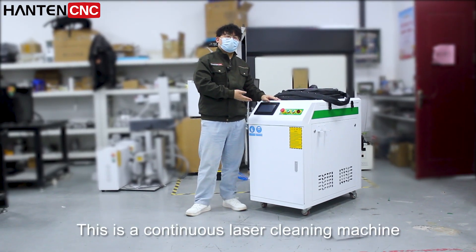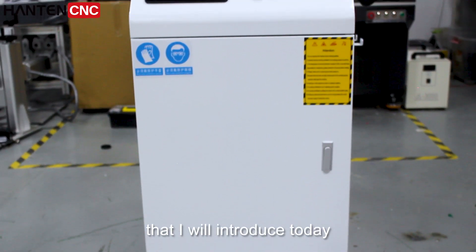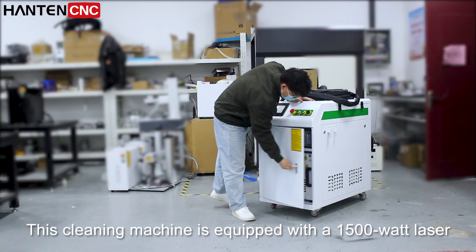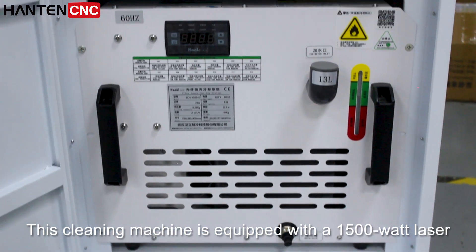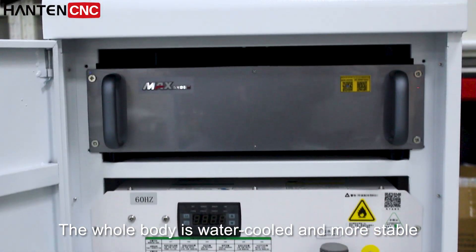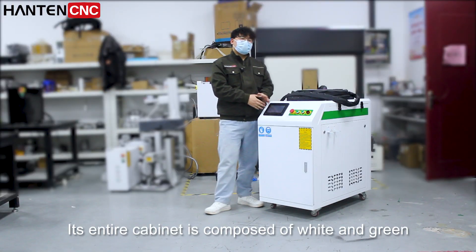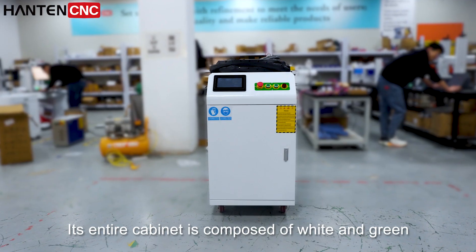This is a continuous laser cleaning machine that I will introduce today. This cleaning machine is equipped with a 1500W laser. The whole body is water-cooled for greater stability. Its entire cabinet is composed of white and green.